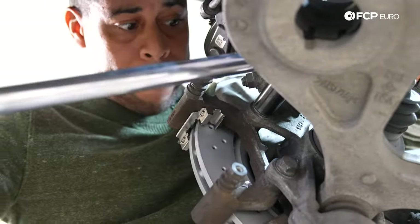Pads are in, caliper's back in, rotor's back in, and the rotor spins freely. If you install the outboard pad in the wrong position, this rotor won't spin freely — and if you drive the vehicle, you'll end up dragging the brakes and overheating everything. So just keep that in mind. Otherwise, as you can tell, fairly simple installation.